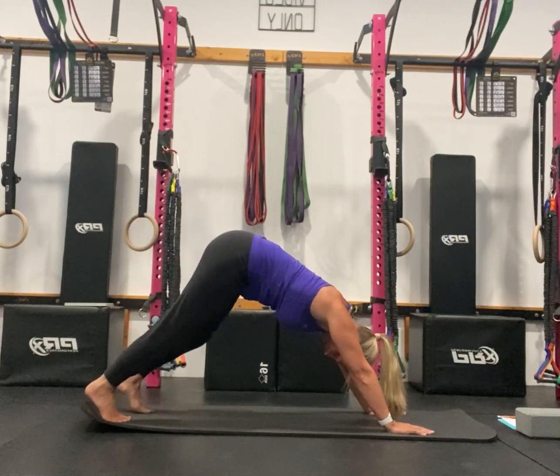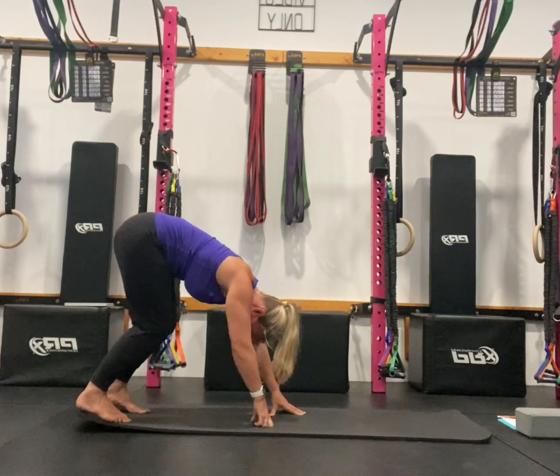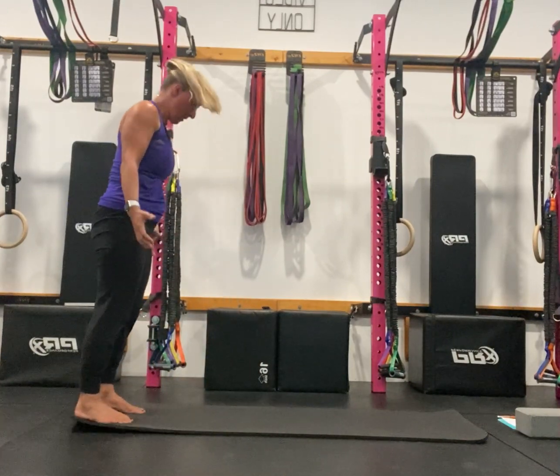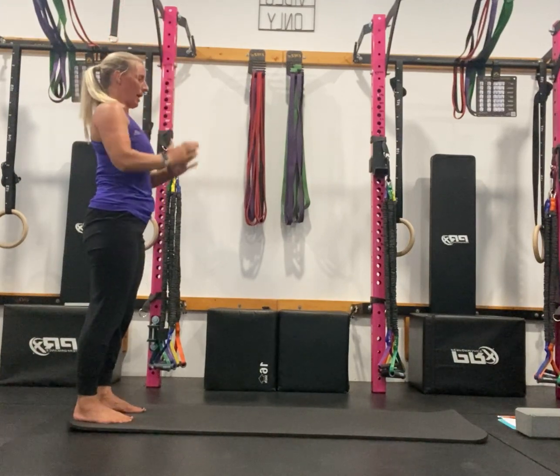Bring your leg back down, then walk your hands back to your feet into your forward bend, coming up through the spine, reaching up through the arms, and then the arms come back down.